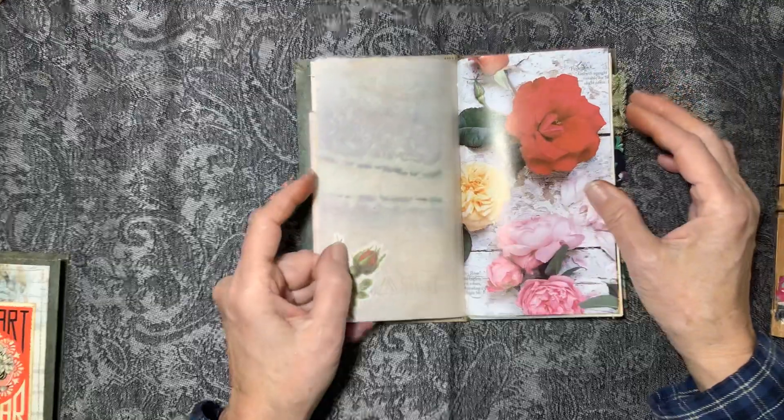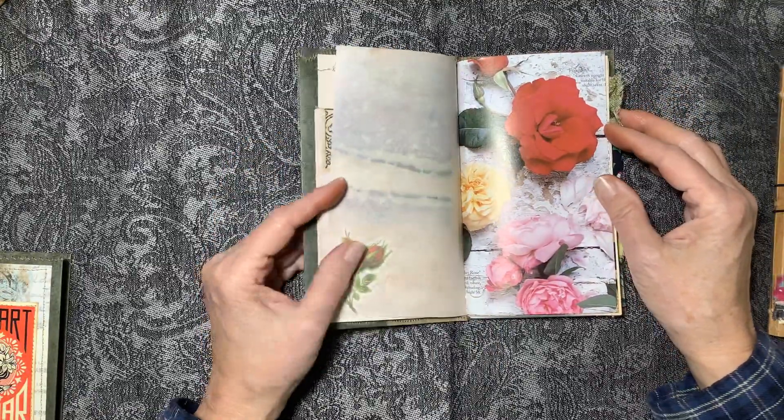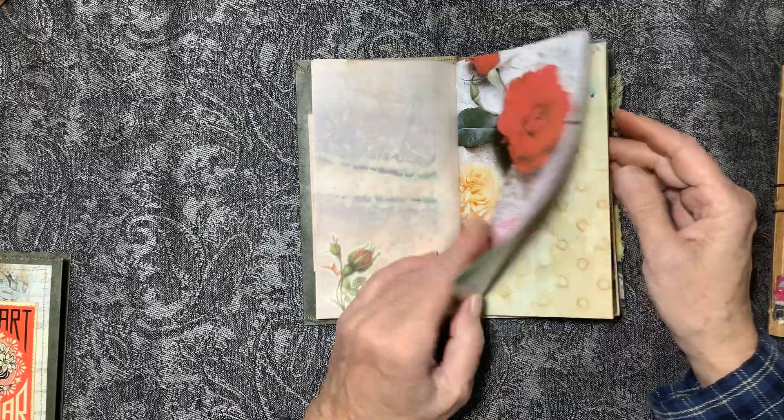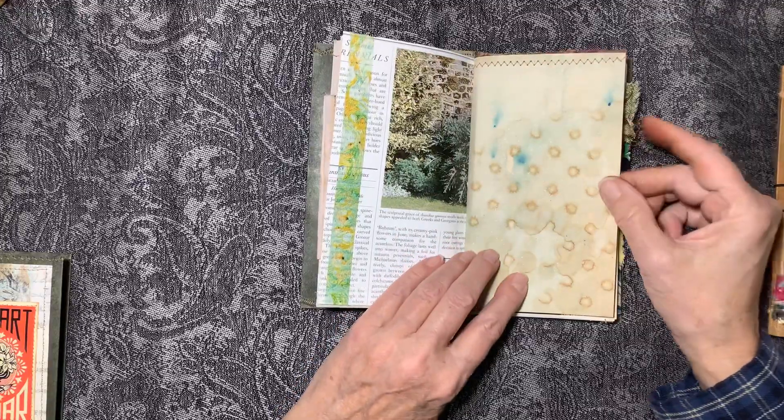Some of my stained paper — I think that was beet cooking juice with some stencils, and a page from a flower book. Tea stain with some ink.